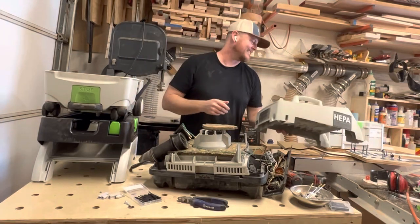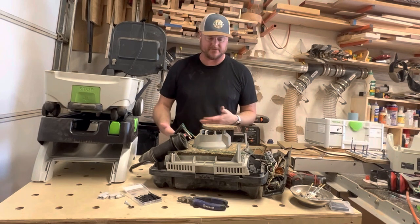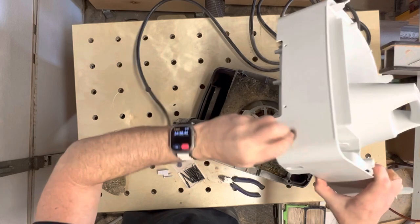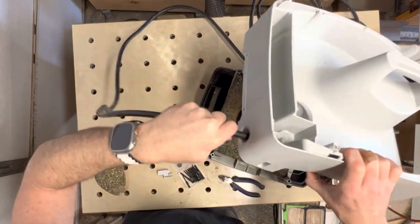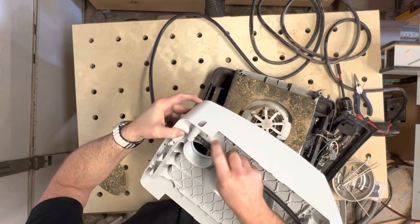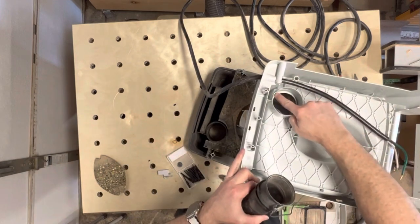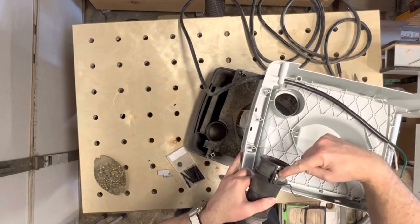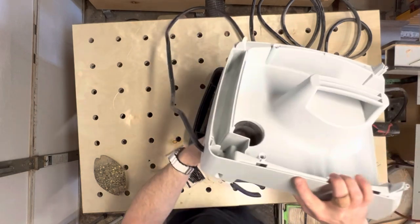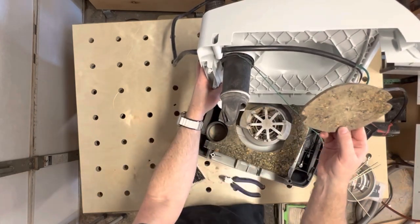Ta-da! That was easy, right? I guess we're halfway now. So all we have to do is just do everything in reverse and we should be good. You can see where it was clamped before, so I'm going to try and line that with the slot. There's a notch here that aligns with this, so just line those up.